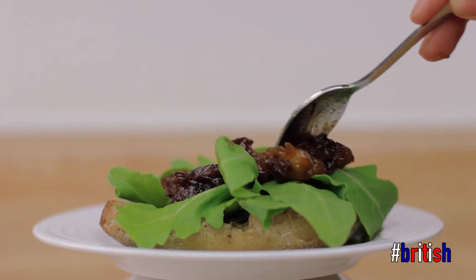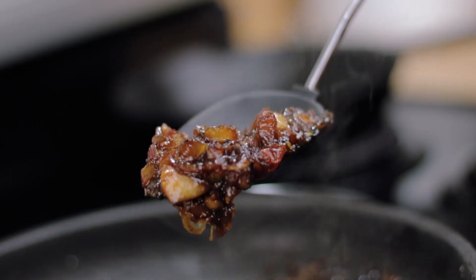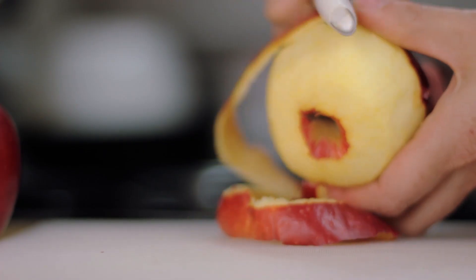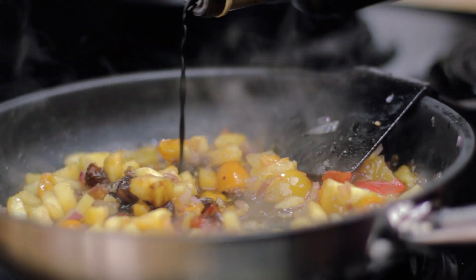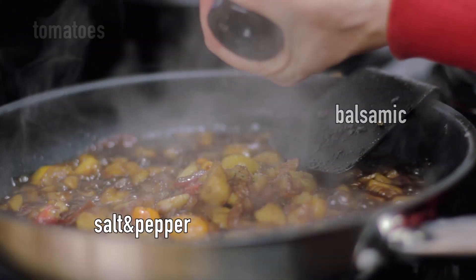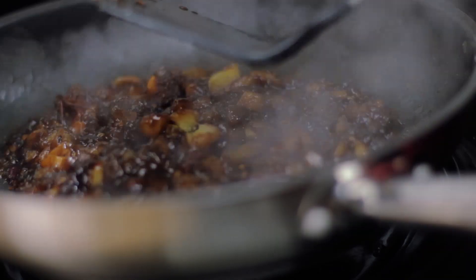I've been to the UK so often and one of my favorite things is chutney. What we need is apples, onions, dates, sugar, honey, cinnamon, ginger, nutmeg — just mix it up and let it cook.